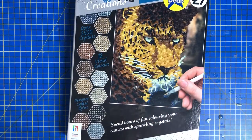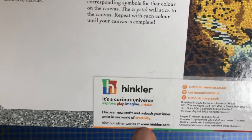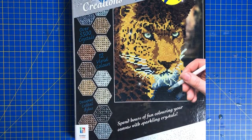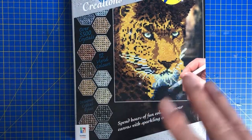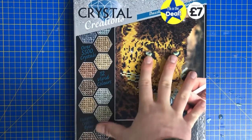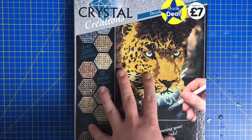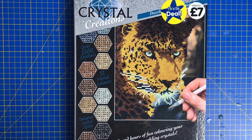If you want to get this for yourself it is seven pounds. If you find it's out of stock on The Works, check out this company called Hinkler — www.hinkler.com. I suspect these come from there, and they've got some sort of affiliation with The Works. They're also doing two for fifteen pounds, so you can get two different ones for fifteen quid — a real bargain.